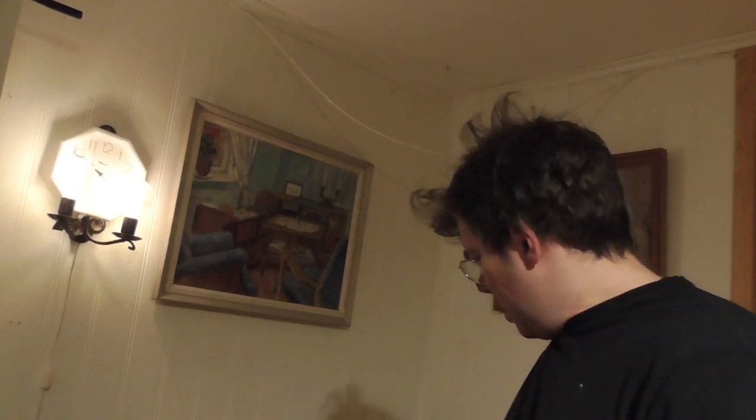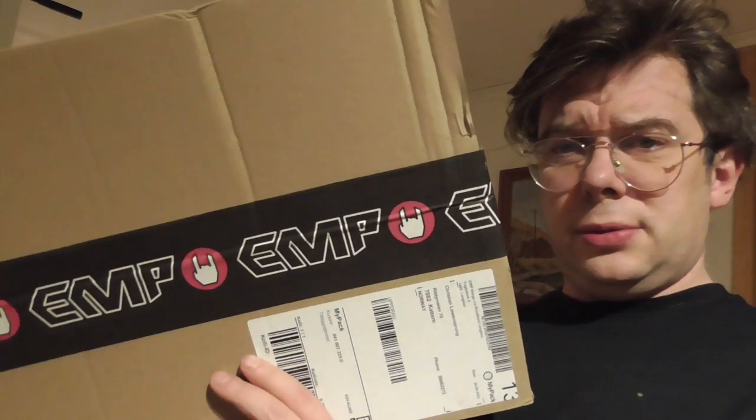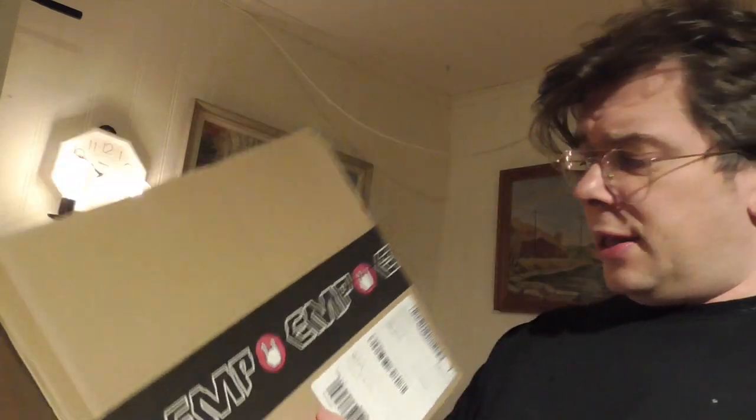Nice and short unboxing today of two LPs. We're going to start with this one. It's a new company I've never heard of before, but it's called EMP. So there you go, that's the package right there.